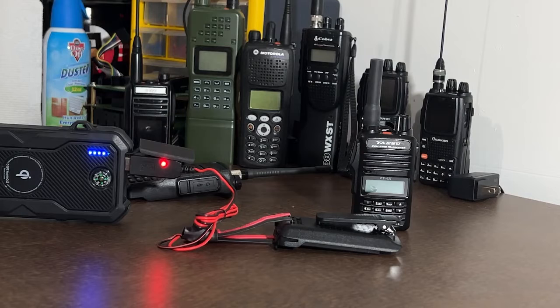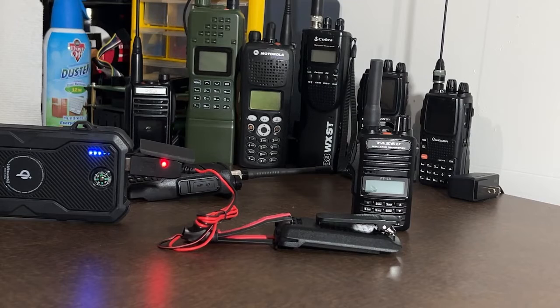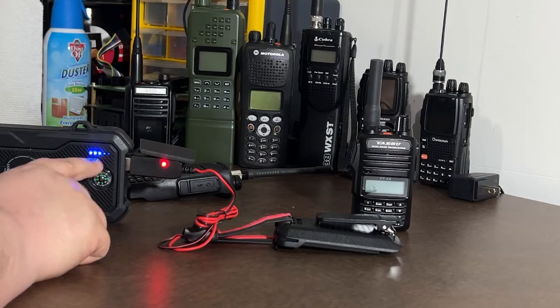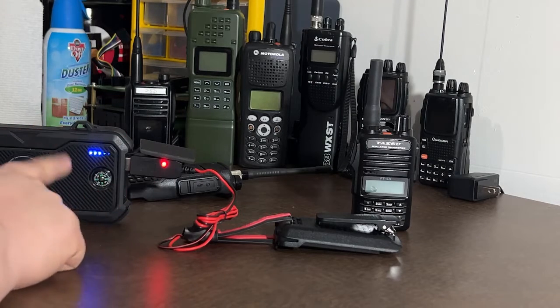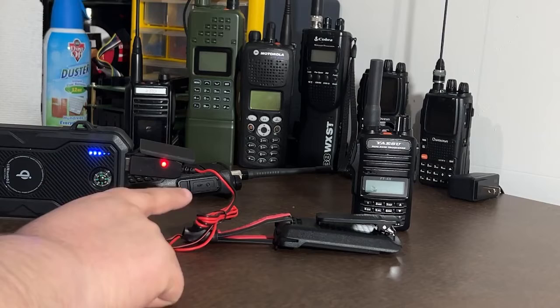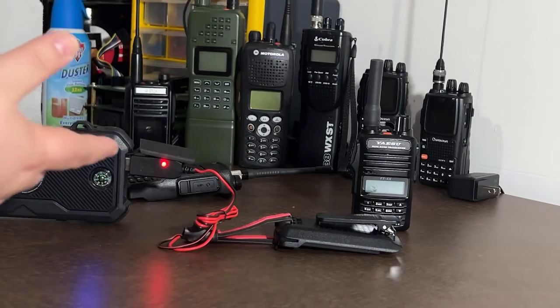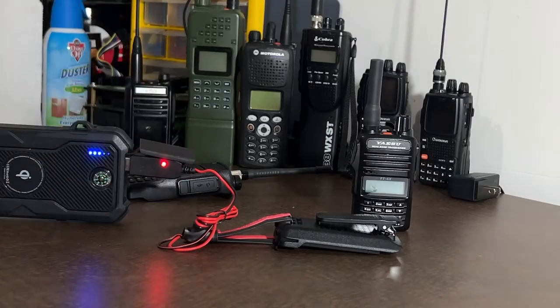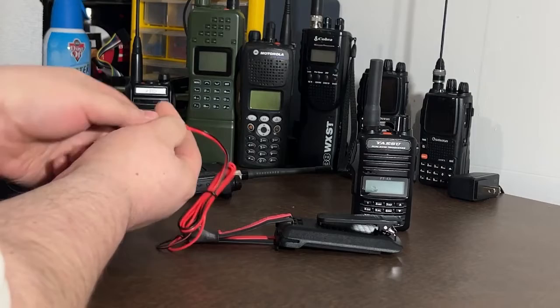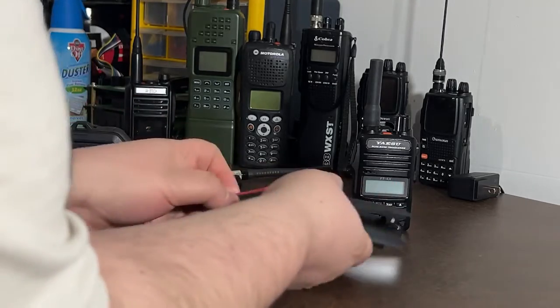I'm going to leave this sitting here for about 5 to 10 minutes, come back, and see if we have enough juice to power on the radio and make a test call. All right, it's been about 10 minutes. You can see this light went down one notch on the power bank, so it's obvious that power is going from this into the battery. I don't have a multimeter on me right now, but I do have one coming, so I'll update this video with voltage measurements. Just to note, this thing is pretty warm — almost hot to the touch — so we know definitely power was going through.